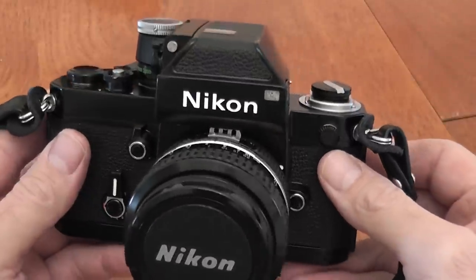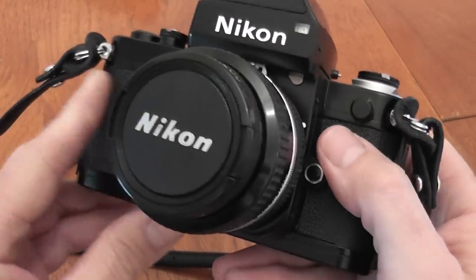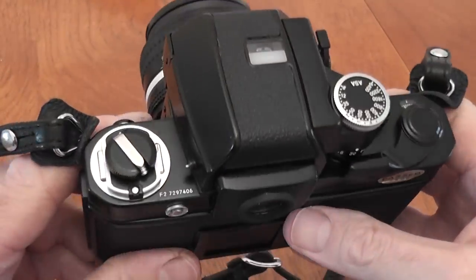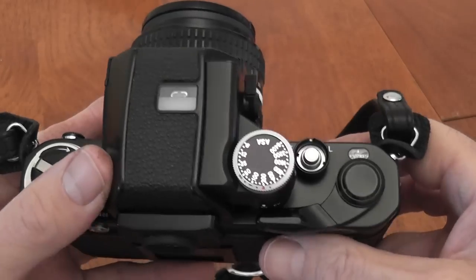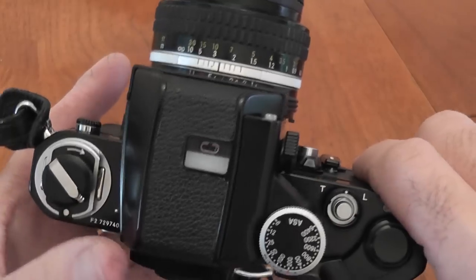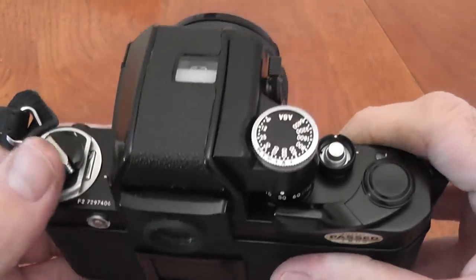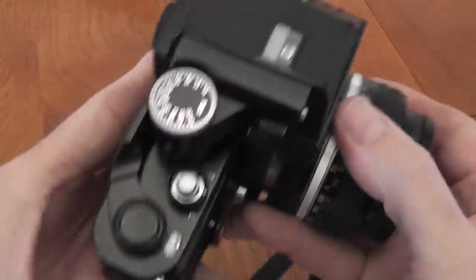The next finder was the DP3, introduced in 1976. The camera was then known as the F2SB. The feature introduced was new SPB metering cells, which are more sensitive to changes in light. It used three LEDs on top, and in the viewfinder you had a plus, a circle, and a minus — when just the circle was lit, that was the correct exposure. It also introduced an eyepiece curtain to stop light getting in when using the self-timer or a tripod.